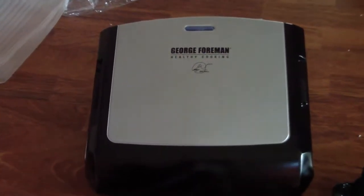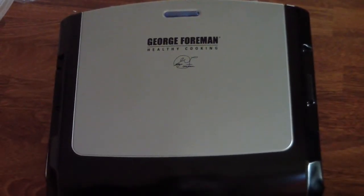All right, well this is the grill — let me zoom in on it. I think it looks nice.